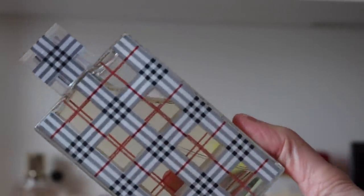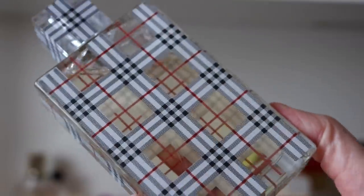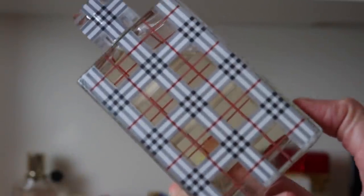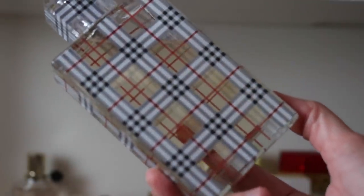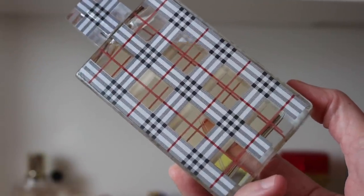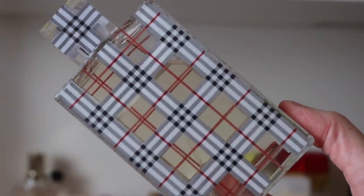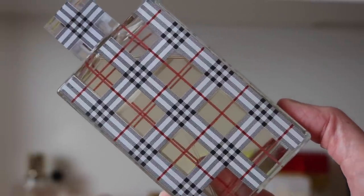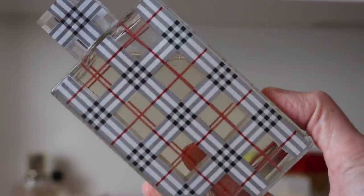Then we have the Burberry Brit EDP formulation. I love this fragrance — I went through a phase trying to collect as many Burberry fragrances as I could. I don't think I've even given this one a really good full wear test. It's beautiful — I'm pretty sure this one has pear in it. It's like a beautiful honeyed pear and floral fragrance. I need to pull this one out and give it some love.